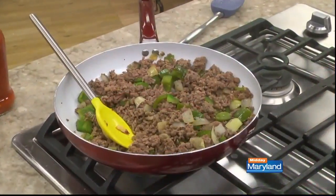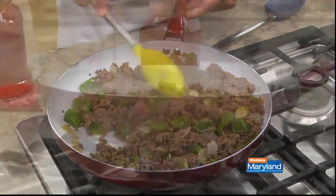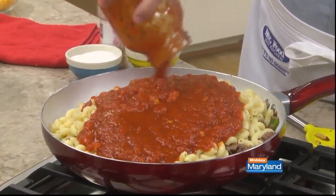And while it sits for a sec, we check on our ground beef that we sauteed with some chopped green peppers and onion. Now that the pasta is well drained, we add that to the skillet, along with a jar of spaghetti sauce.